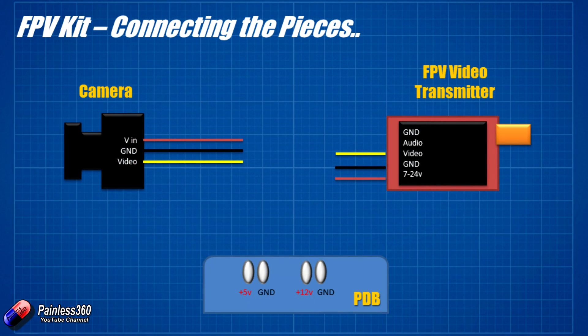Here is our FPV video transmitter on the right and the camera on the left. The video transmitter on the right has video, ground, and will accept 7 to 24 volts. The camera just has voltage in, ground, and video. On the power distribution board, one side has pads for 5 volts and the other side has pads for 12 volts. We've already used one of the 5-volt pads and ground to power the flight controller.